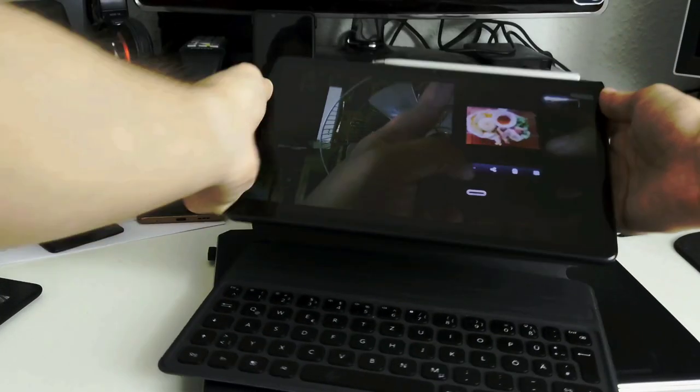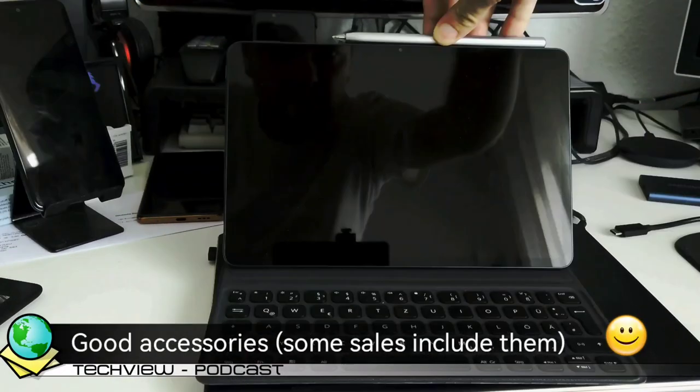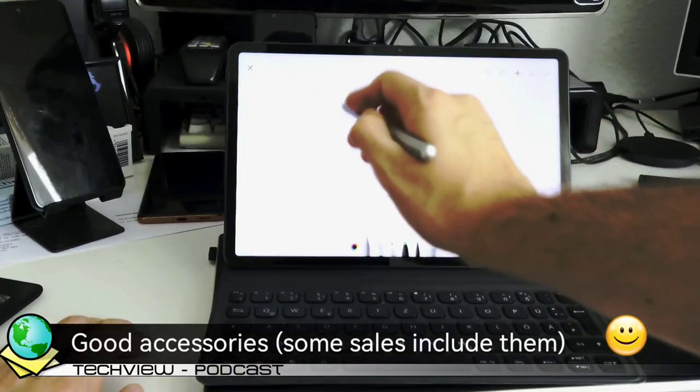In addition to the tablet itself, you can get a magnetic keyboard and the M Pencil, both of which were included in my pre-order unit.